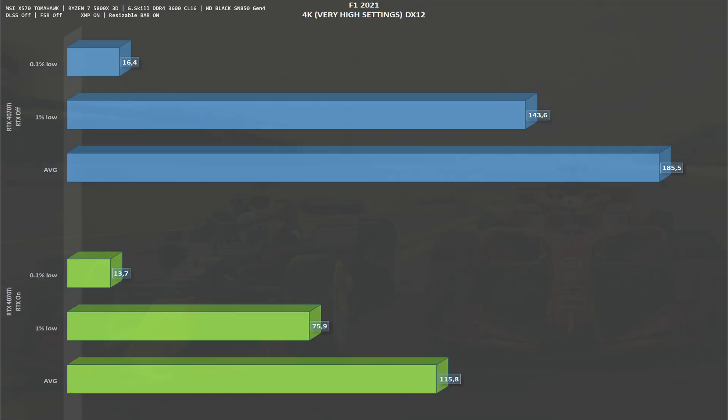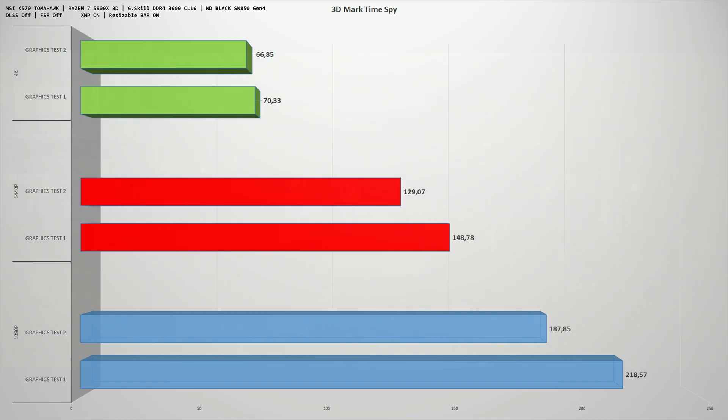For F1 2022 at 4K with RTX off we get 185 fps average, and with RTX on — this game only has on or off — we get 115 fps average. Finally, 3DMark Time Spy: at 1080p graphics tests one and two return 218 and 187 fps respectively. At 1440p it's 148 and 129 fps. At 4K it's 70 fps on test one and 66 fps on test two.